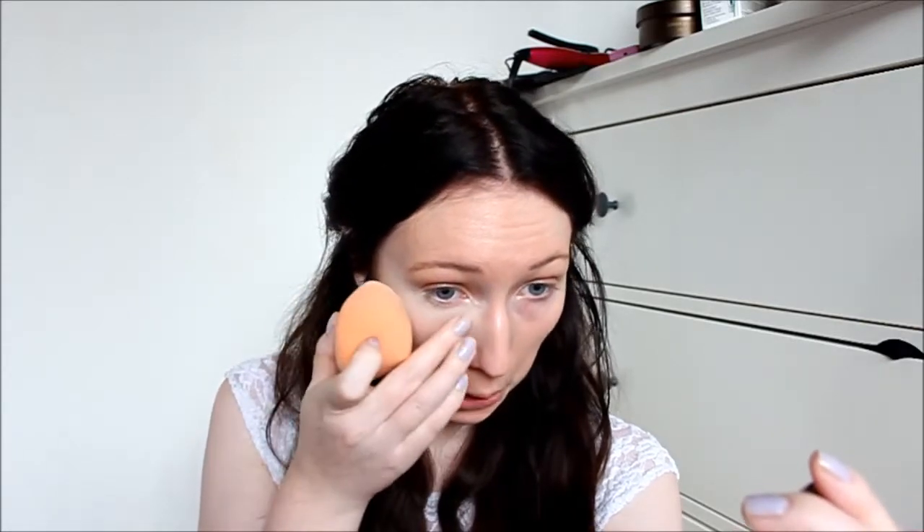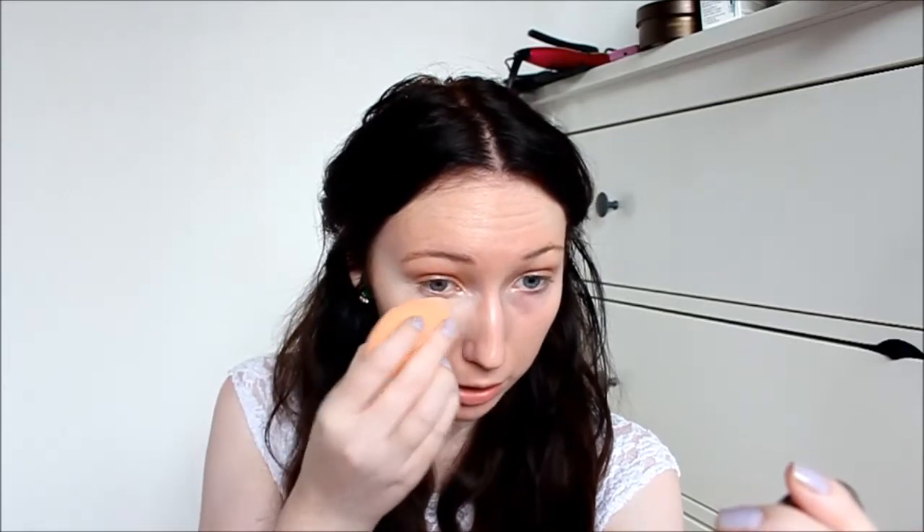I'm going to go ahead and use my concealer under my eyes and see how it blends out. I'm using my MAC Pro Longwear Concealer in the color NW15. I'm going to use the flat side to do under my eyes first — but I'm not liking the flat side, so I'll try the tip instead. I don't really like the way it's doing my under-eye concealer; it's making it go into my dark circles and creating creases. So instead I'm going to apply it on my finger first and then blend it in with the sponge.